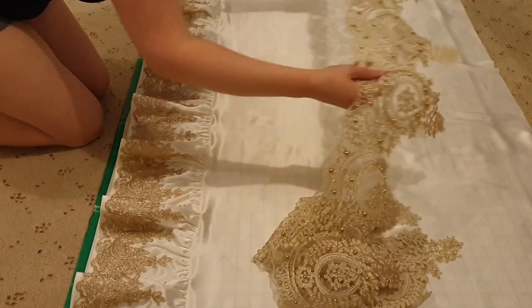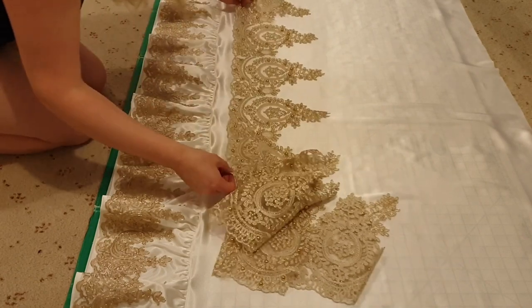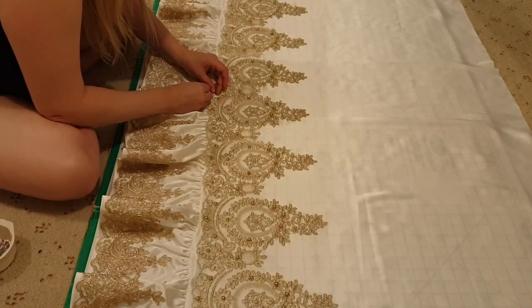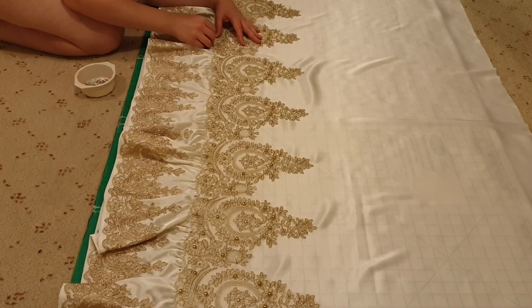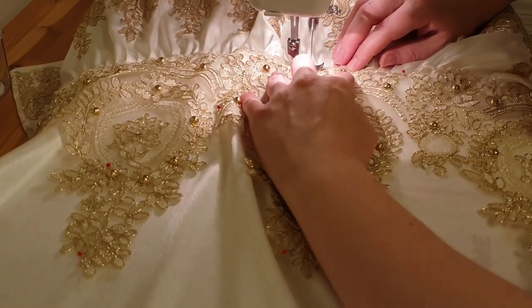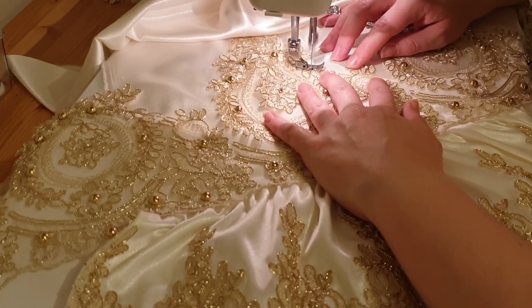Then it was time to pin the wider piece of gold lace onto the bottom of the front panel. I aligned the bottom of the lace to sit just over the top of the ruffle. This lace was then stitched on in the same manner as the lace on the ruffle.